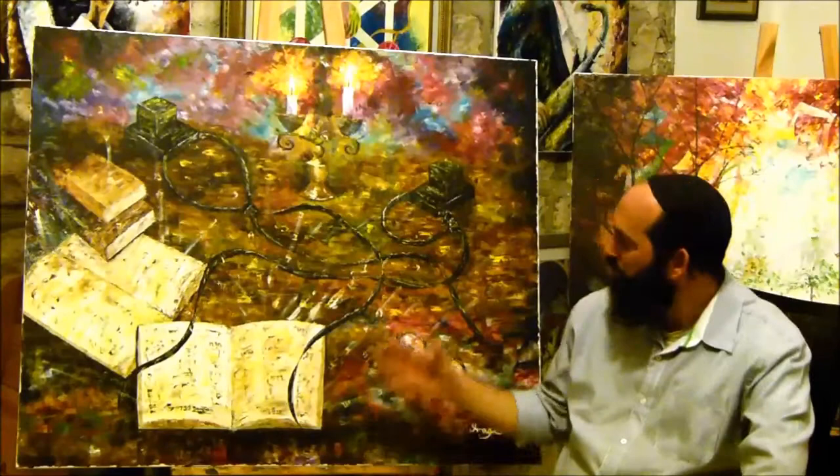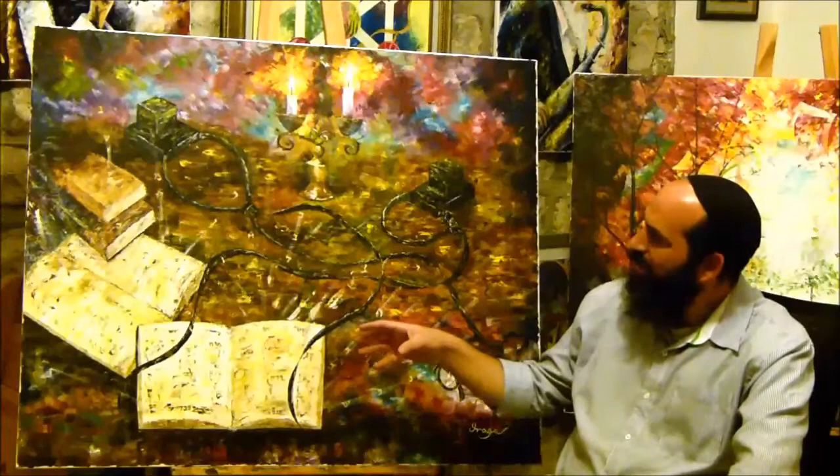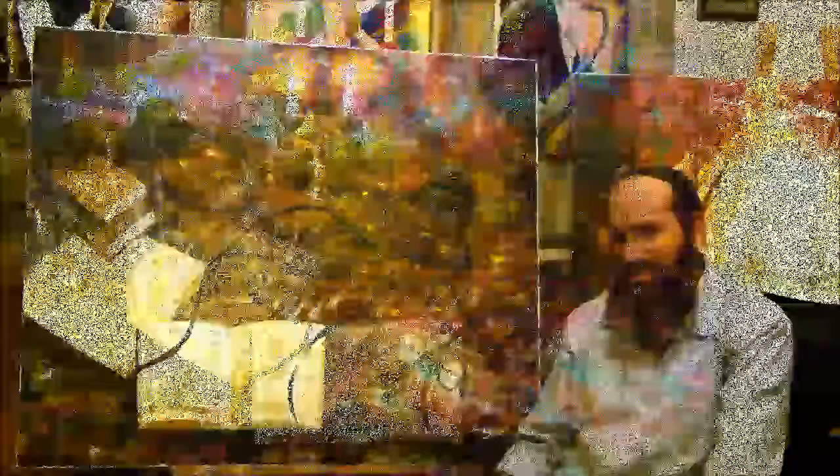What I tried to paint is the feeling that when you are learning the Torah and putting on tefillin, you are supposed to feel you're in a different world — to have new glasses to look at the world, special eyes to see the light that is in it, and not only the material outside. To look deeply inside and see the light.